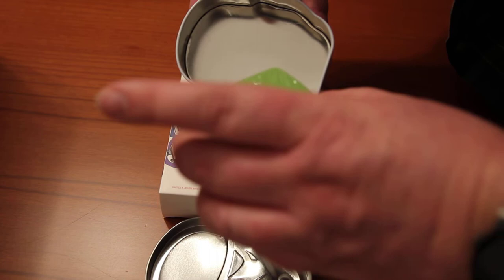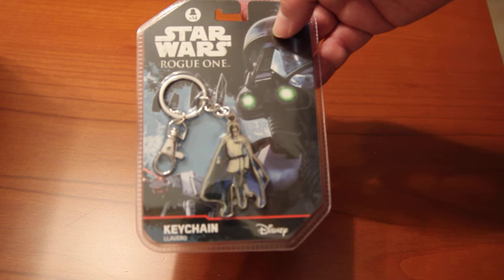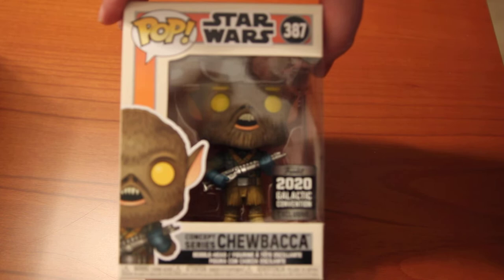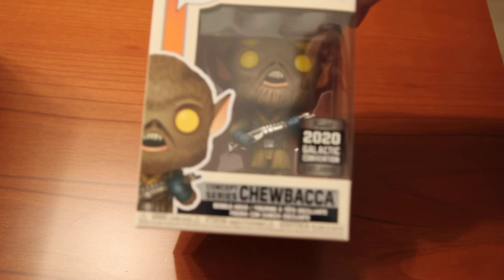This is not the main item, it's just a game card, mainly for the less aged of the house, the children. It has two K rings for a character of Rogue One — Funko, I don't know exactly the pronunciation, excuse my English because English is not my mother language. It's Chewbacca, a special galactic convention.